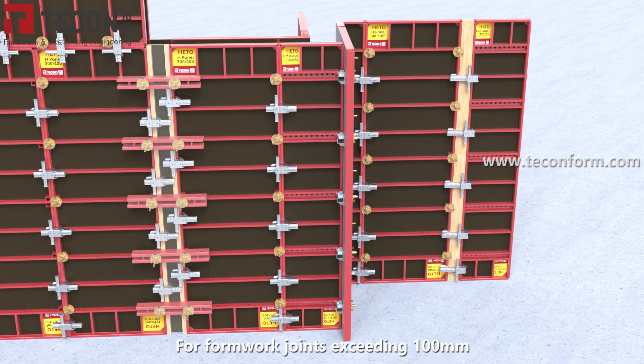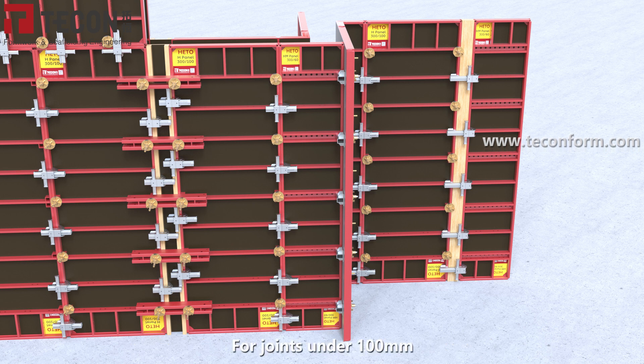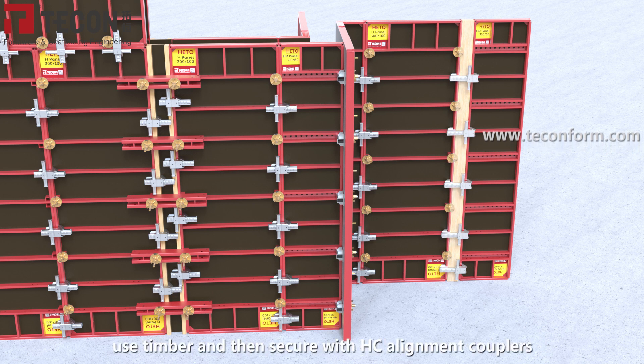For formwork joints exceeding 100 mm, apply timber, plywood, and HC alignment couplers. For joints under 100 mm, use timber and then secure with HC alignment couplers.